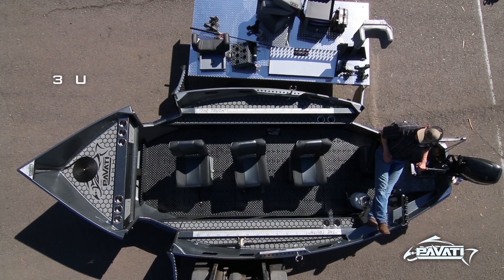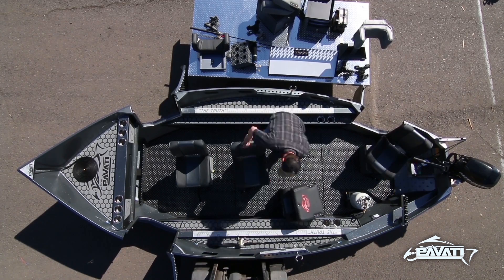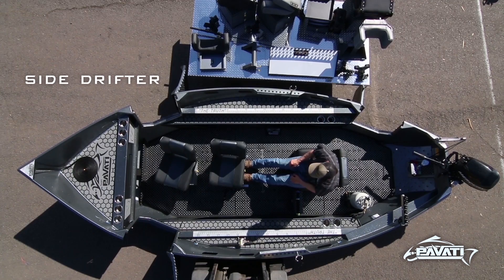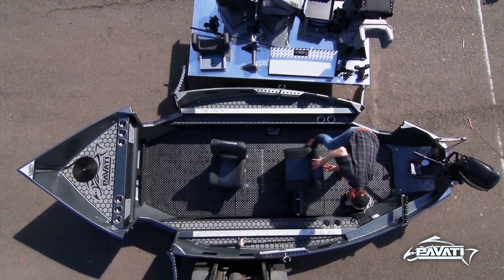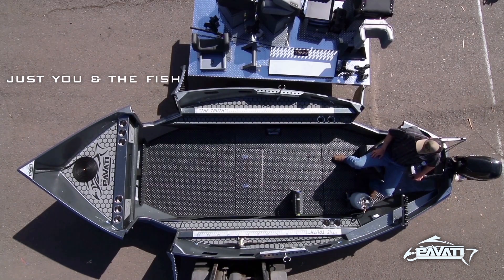The three-deep setup is perfect when bobber fishing or bobber dogging, even side drifting applications. The side drifter — perfect for two anglers up front. Just you and the fish, full level floor, one seat in the back, and a kicker motor.